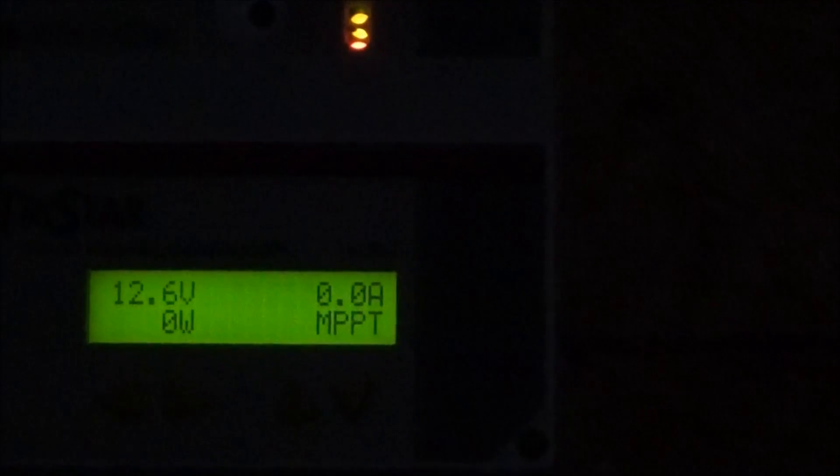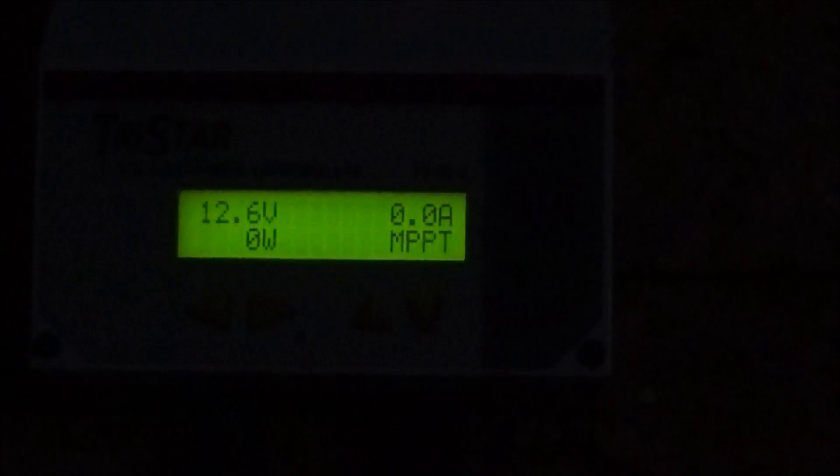It's showing 12.6 volts, which is really annoying. These are the new batteries and there's nothing drawing on them at all — they're warm, sitting around 70 to 80 degrees. At 12.6 volts that means they're pretty much empty. So I'm going to fire up the generator, turn on the charger, and see if I can get these topped off.